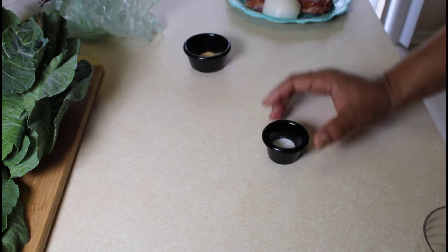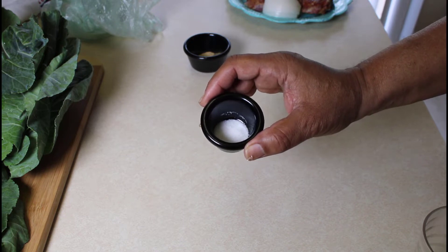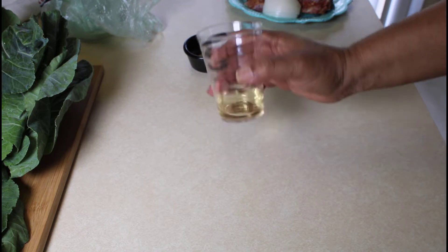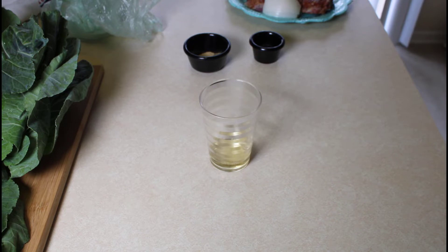We also have a teaspoon of sugar to go in the greens, and lastly we have two tablespoons of vinegar. We add the vinegar to bring some acid to the greens and bring out a little bit more flavor. So I'm going to get the greens chopped and ready for the pot and then we'll start cooking.